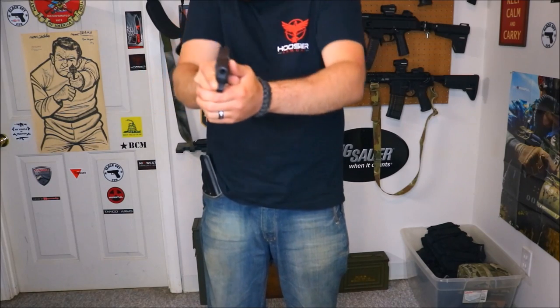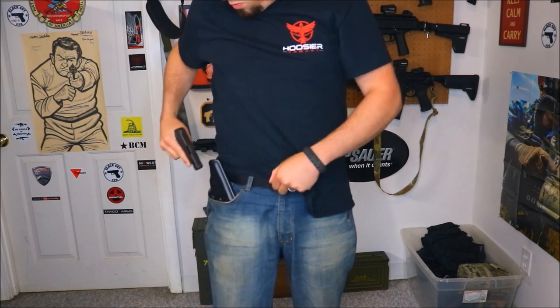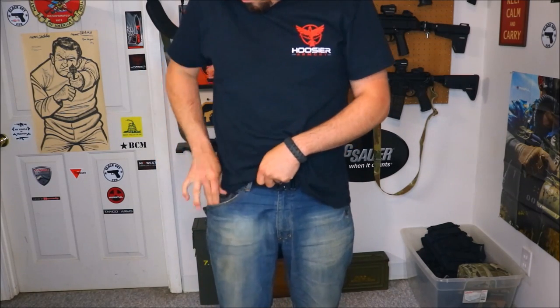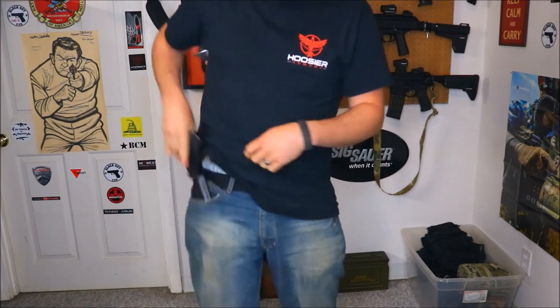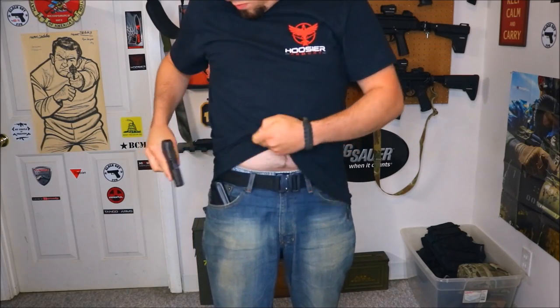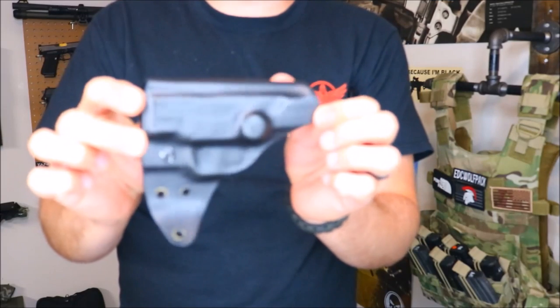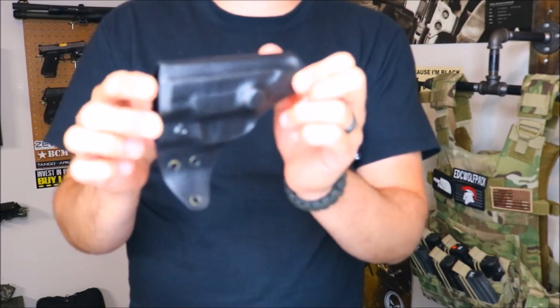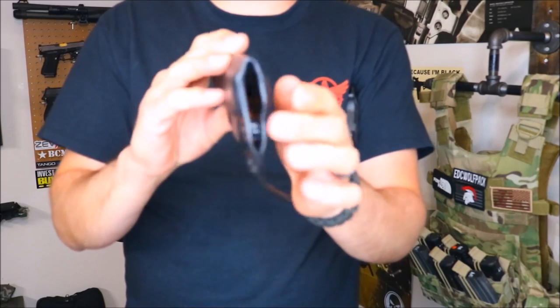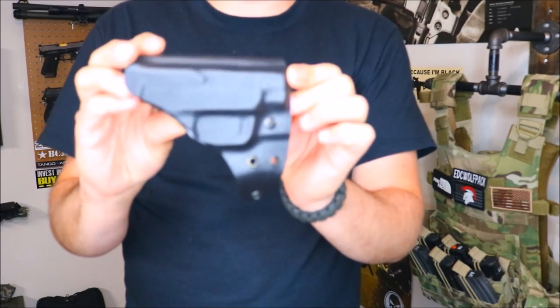Overall fit, finish, and retention are great. The edges are smooth as could be — everything is perfectly rounded. I've had no trouble with the finish at all. I'm very impressed, and I actually have another holster on the way from Chip for my Bodyguard 38, which is a revolver. We're doing something a little more unique with that one and I'm really excited to have it on the channel.